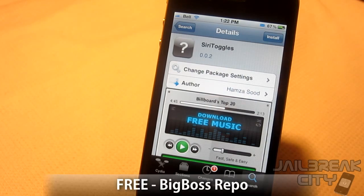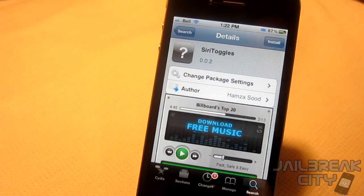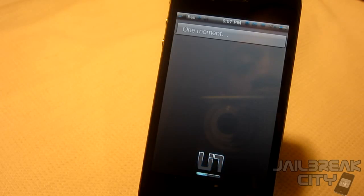Next up is Siri Toggles, this one's absolutely free from the Big Boss repo. What this tweak allows you to do is speak commands to Siri and she can actually toggle things like your Wi-Fi and Bluetooth — basically toggles from SBSettings. Let me go ahead and tell her what to do. 'Siri, turn Wi-Fi off.' — 'Setting Wi-Fi off.' There you go, just set the Wi-Fi off.